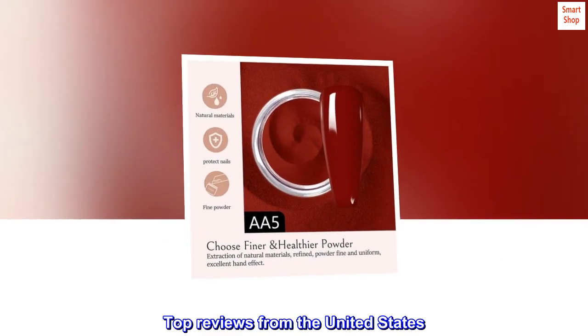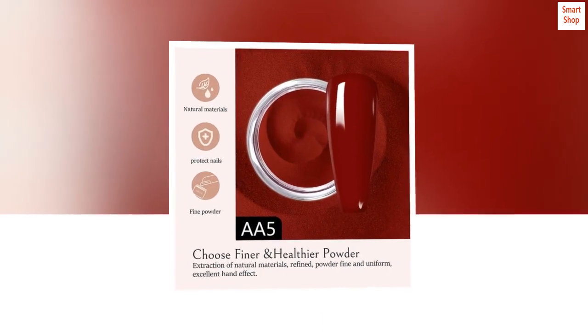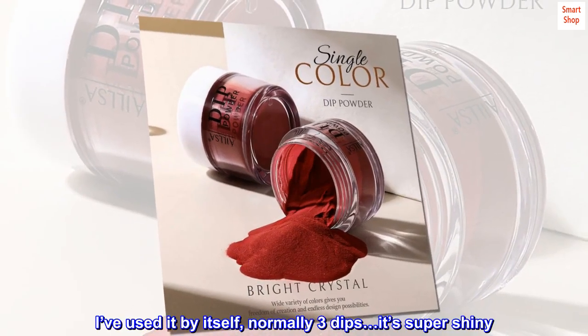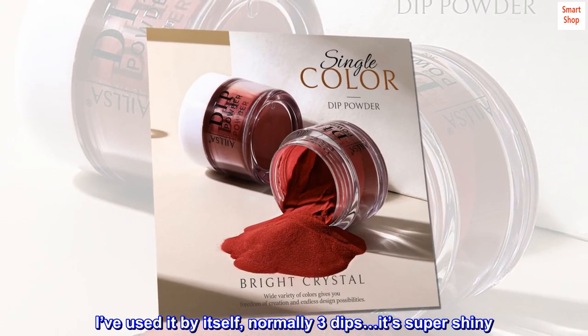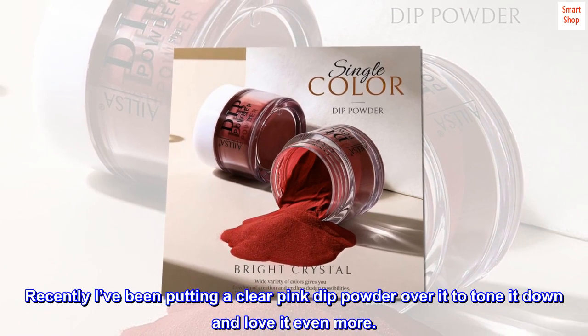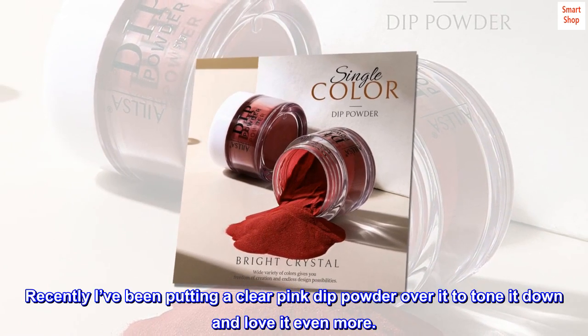Top reviews from the United States. Love it! Love this stuff. I've used it by itself — normally 3 dips — and it's super shiny. Recently I've been putting a clear pink dip powder over it to tone it down and love it even more.